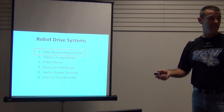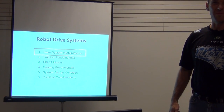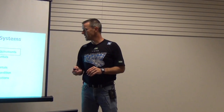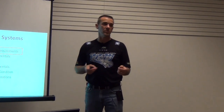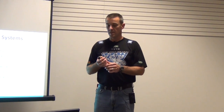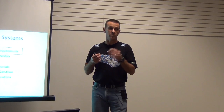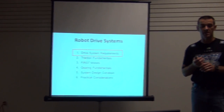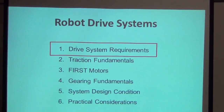So that's just the basics. After the break, this next section focuses on six concepts in robot drive systems: drive system requirements, traction fundamentals, the FIRST motors we can use, gearing fundamentals on motors and gearboxes, system design conditions you might encounter, and practical considerations.